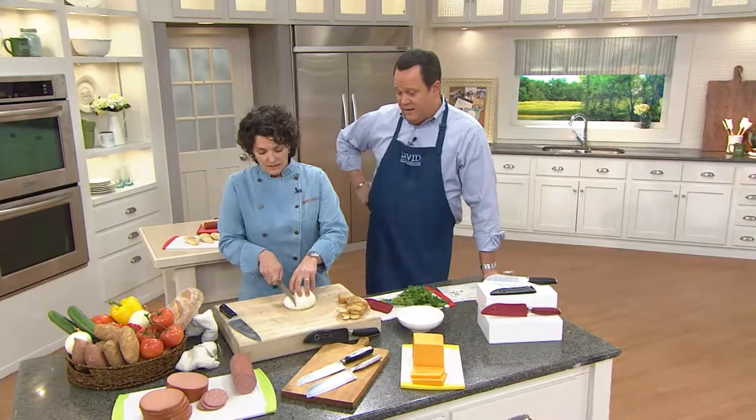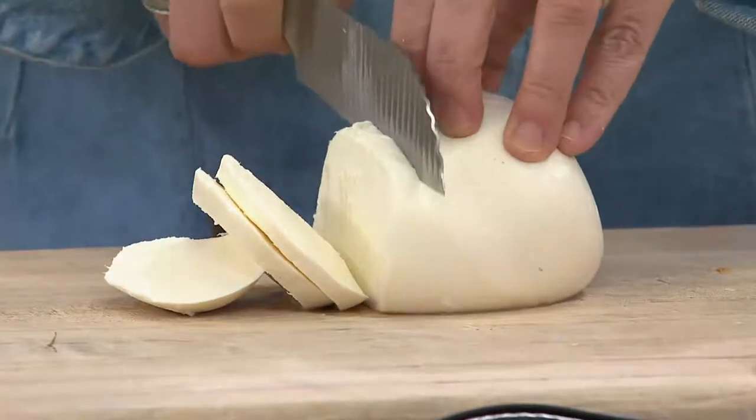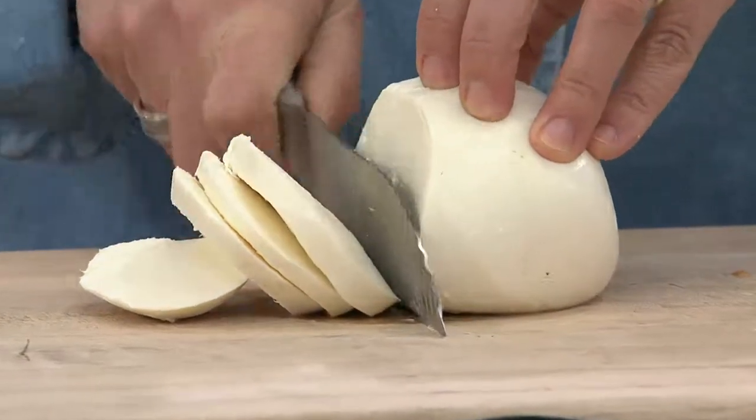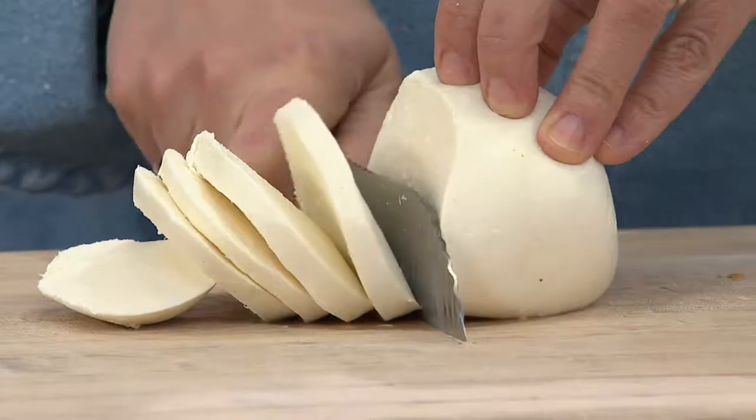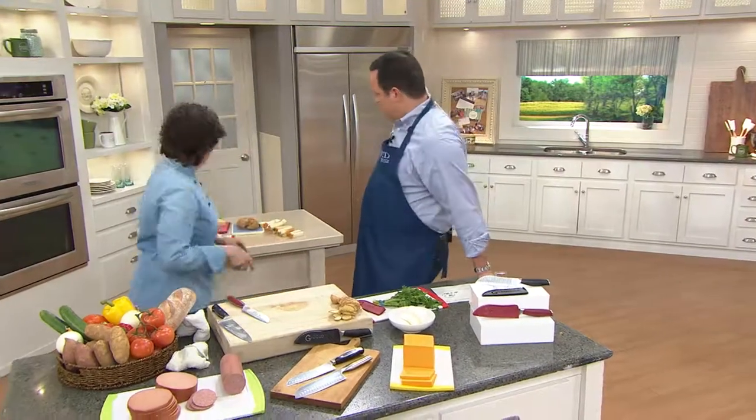Mozzarella is really tough to slice, but look — you slice down and it falls away from the blade because there's just less of the blade to stick to. There's no trick here — it just falls right away. Things like this are made much more easy to do by the Groovtility.